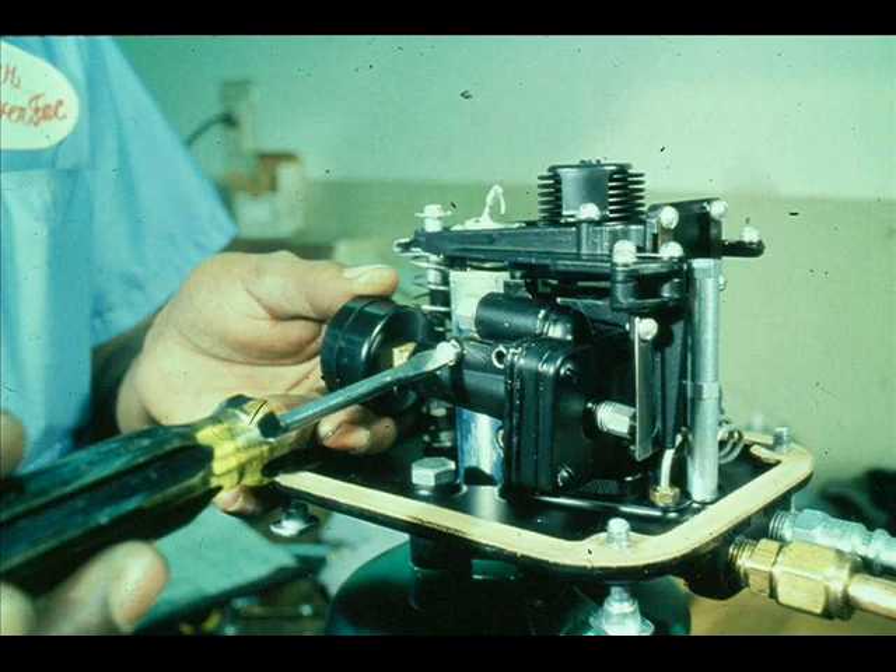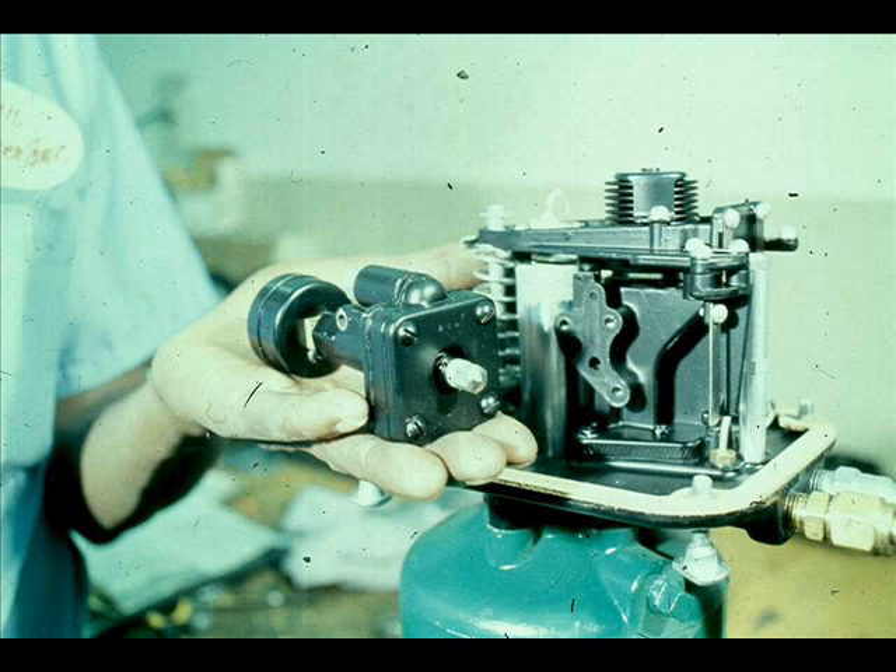Perhaps depressing the restriction orifice plunger didn't solve the problem. The relay is now suspect and should be disassembled. Turn off the air supply and remove the relay, then disassemble it.